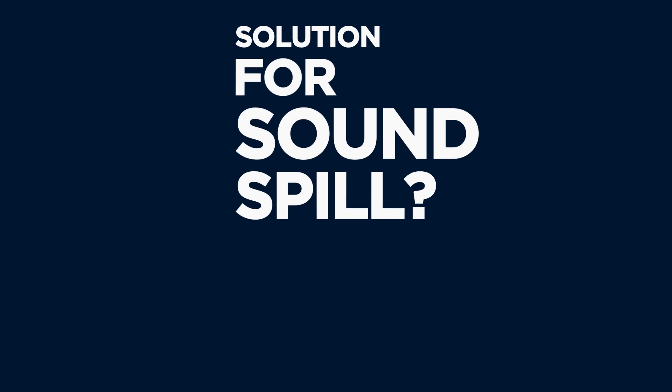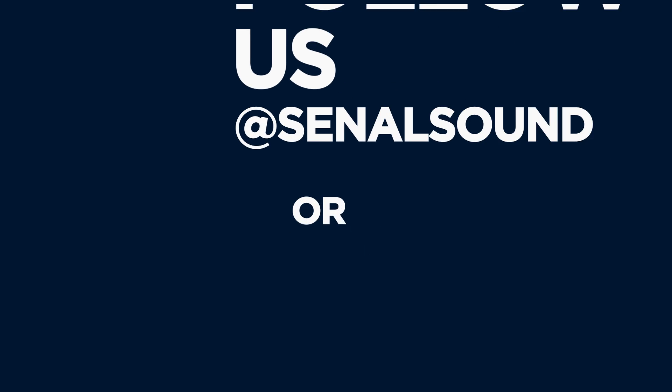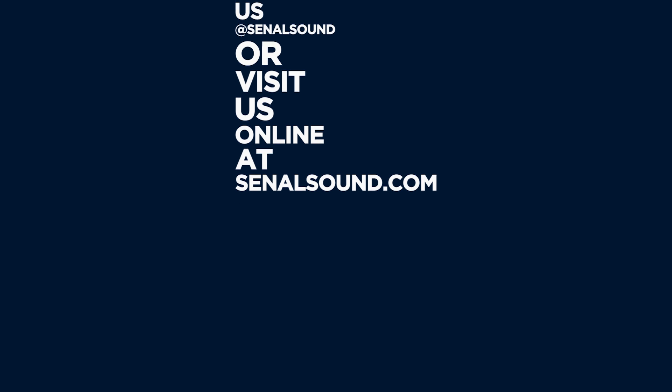Got your own solution for sound spill? Leave it in the comments below, and make sure to follow us at Sanal Sound or visit us online at SanalSound.com.